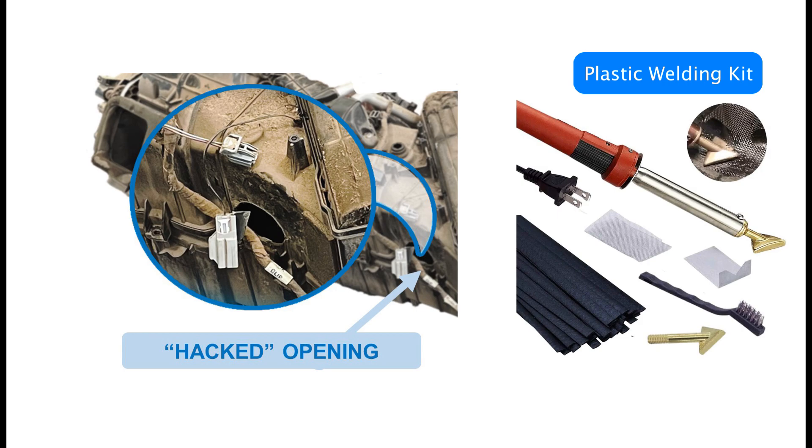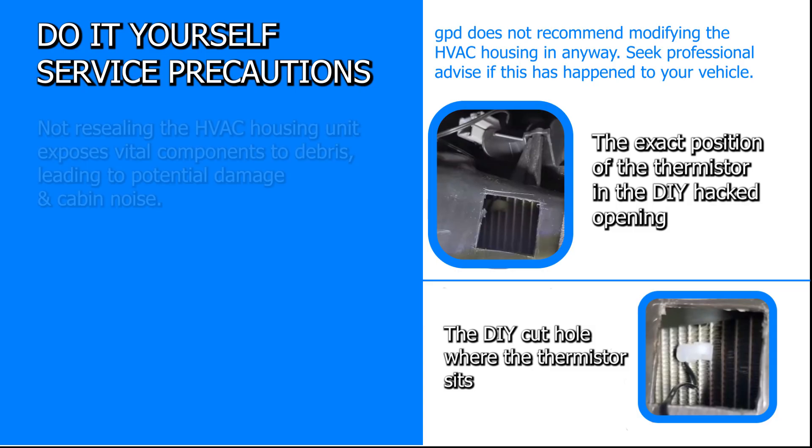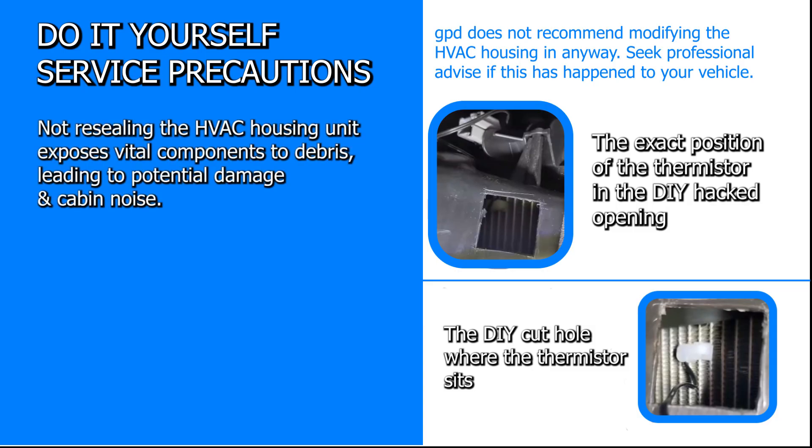While this hack is effective in some cases, we don't recommend it. If a hole is cut into the plastic HVAC housing unit, GPD highly recommends using a plastic welder to seal the hacked opening to close off the HVAC area and stop damage to the evaporator and heater cores and any other debris that may find its way into the area. Not resealing the HVAC housing unit exposes vital components to debris, leading to potential damage and cabin noise.